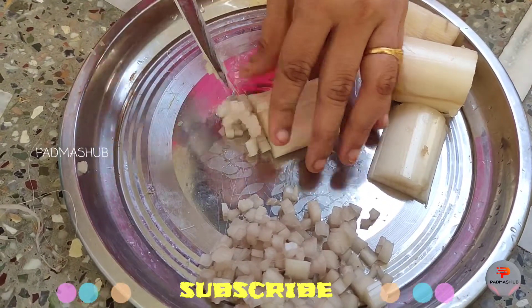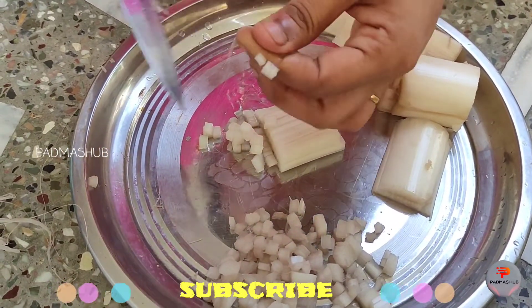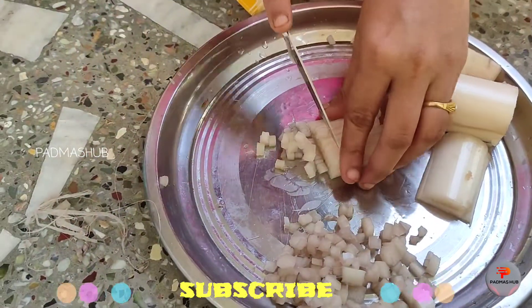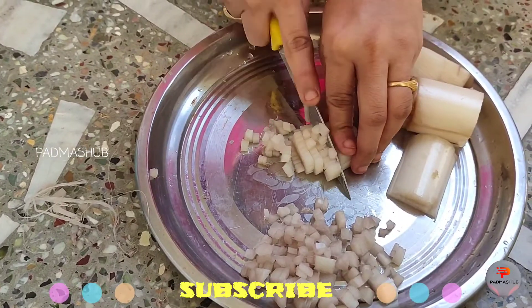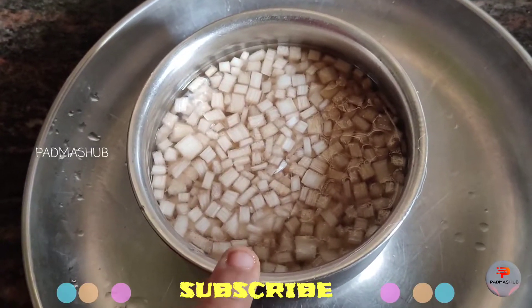We will also make pickles with this recipe. We prepare the pickle in a pot and make this a new recipe. Then we cut the pieces into the pot.